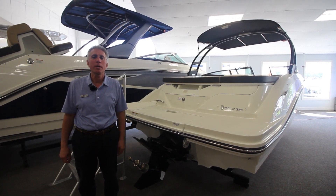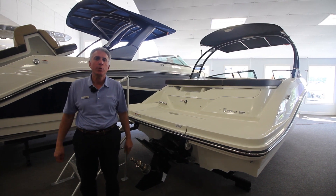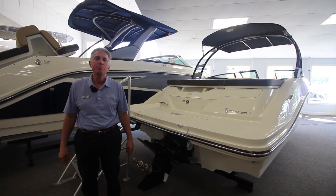Hi folks, my name is Mike. I'm from Marine Max in Summers Point, New Jersey. I'm here today to show you our brand-new 23 Sea Ray SPX.